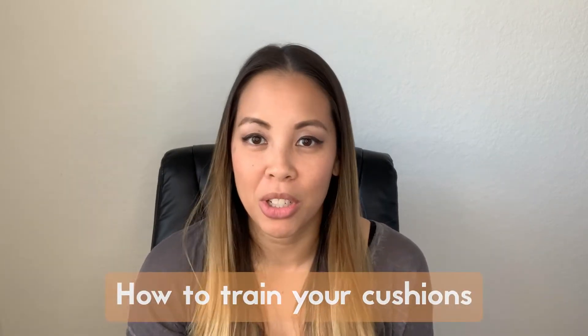Hi everybody, my name is Tung Hien and I am the founder and CEO of Bojen. Today I'm going to show you how to train your breast pump cushions.